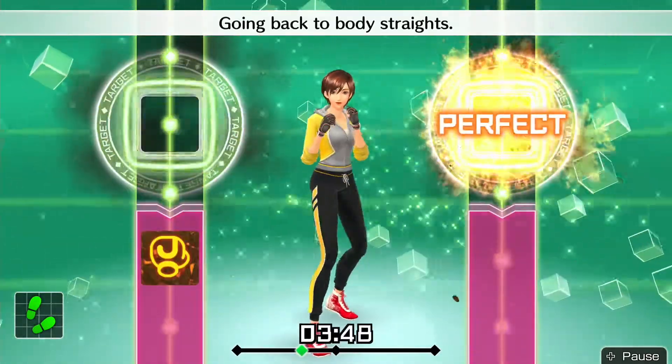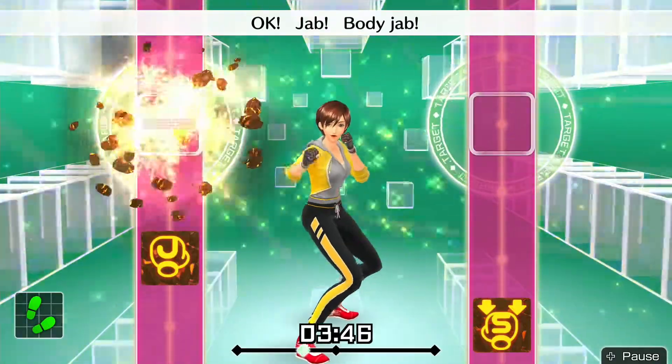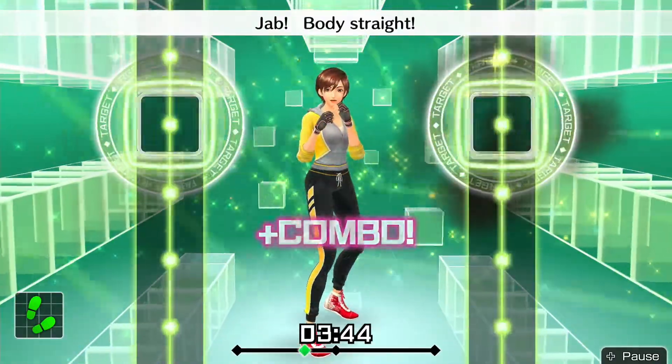Blind back to body straight. Okay, jab — body jabs, body jabs, body jabs. Keep in rhythm.